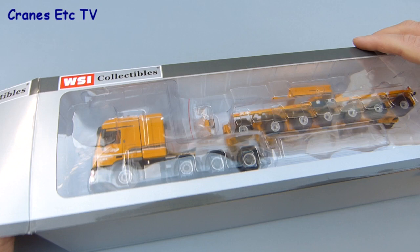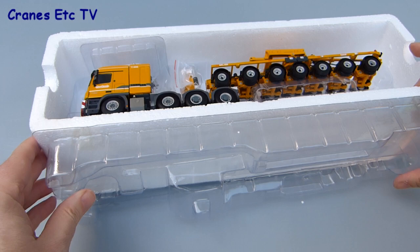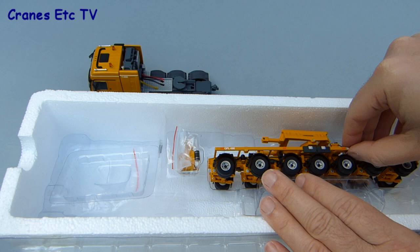The model comes in a standard WSI Collectibles windowed box and there's no information about either the real machine or the model. Inside there's a polystyrene tray and the model is held between clear plastic formers. When you lift the lid you can carefully lift out the model parts, being careful not to damage the more delicate pieces. First out of the box is the big Mercedes-Benz 8x4 Titan tractor, followed by the special 7-axle trailer.